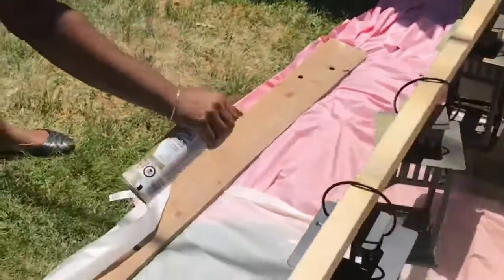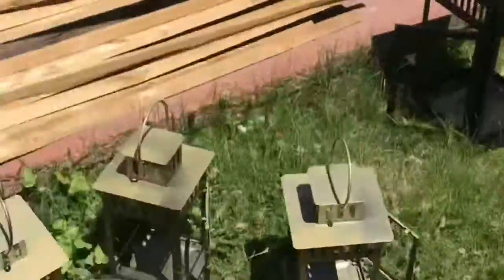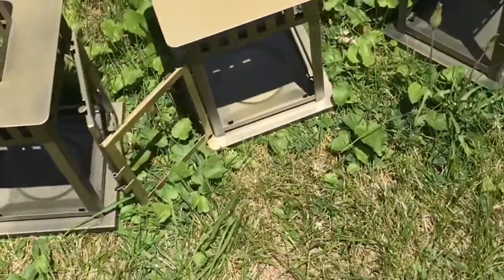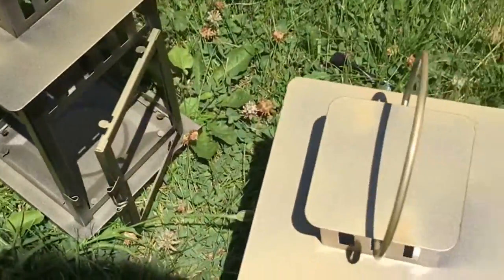It's a great DIY project to do — quick and easy and it looks great. So here are some finished products. This is the Le Creuset. We used one coat of spray paint, but you can go ahead and use as much as you want.